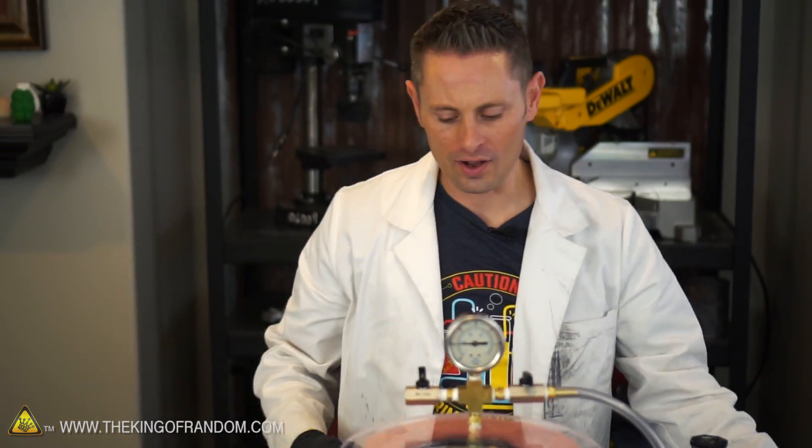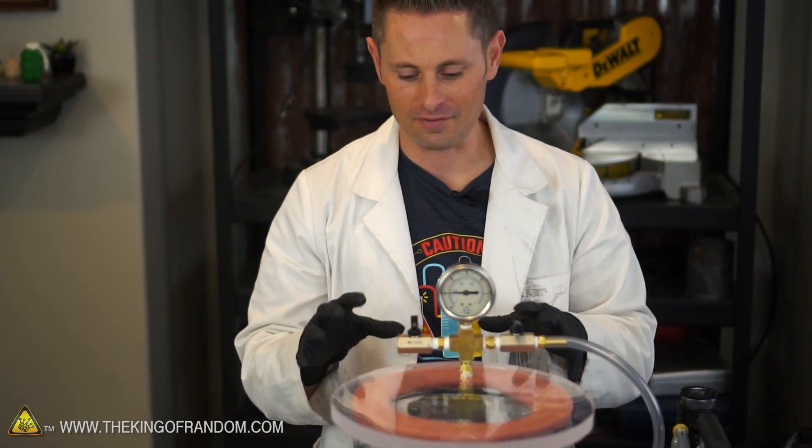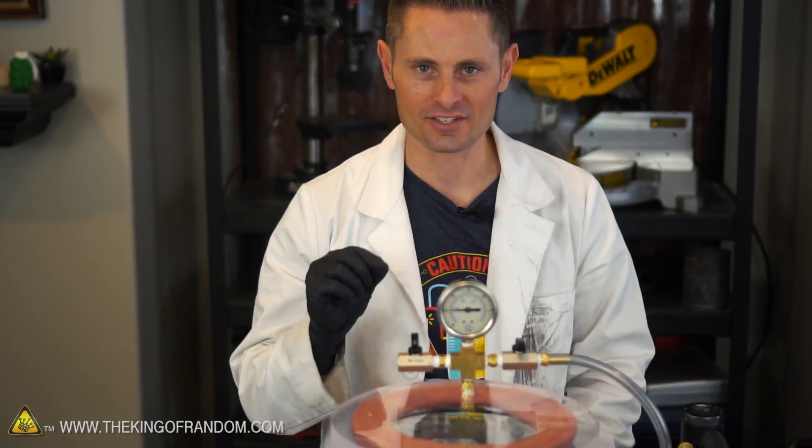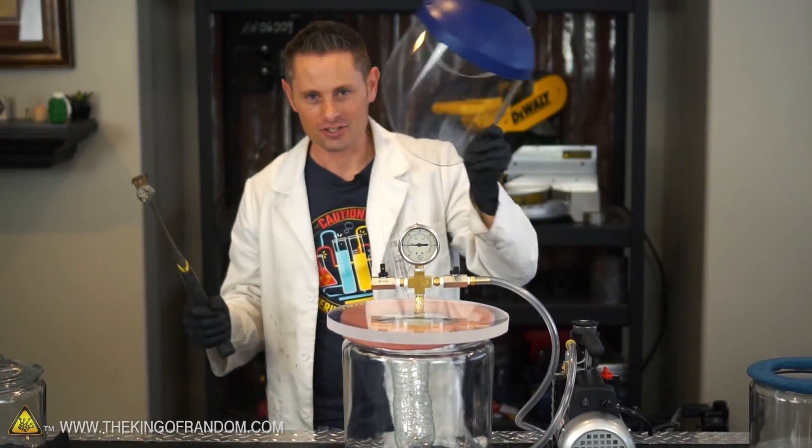This is actually working out really well — it's holding very nicely, which is very encouraging because now we have a big vacuum chamber we can use to see really cool experiments happening inside. The question though is how much pressure would it take to set this thing off? Just joking.